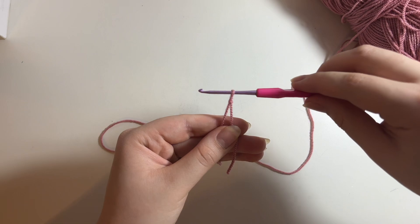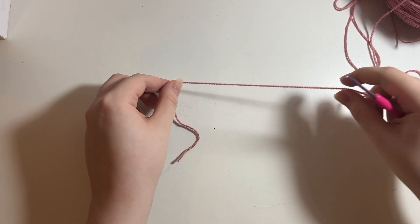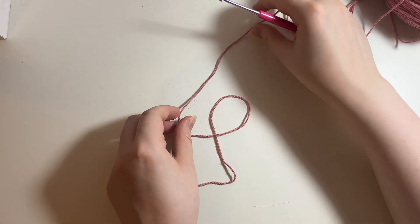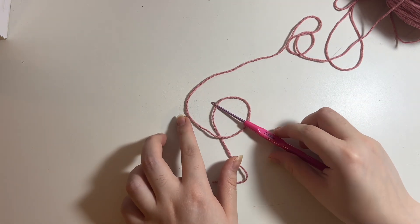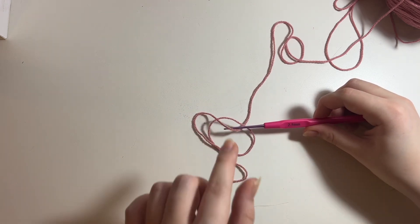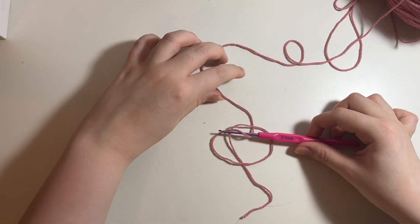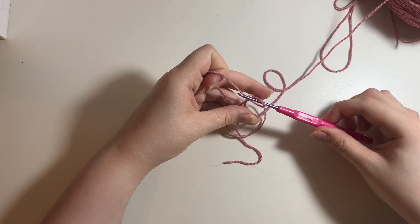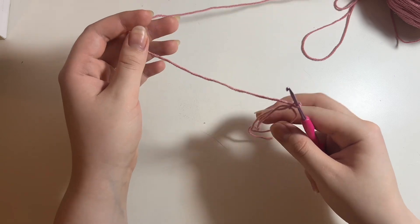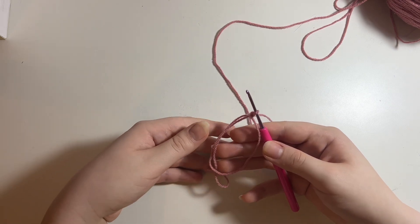Now just to show you what I meant by a magic circle being an unfinished slip knot, I'll go back to the slow demonstration. I arrange the yarn as if making a slip knot, put my hook under, and grab. Now if I were to pull on this loop, that would turn it into a slip knot. Instead, I take the tail attached to my working ball of yarn, bring it over, and chain one — and this is essentially what a magic circle is. Now I'll show you how I like to make my magic circles.